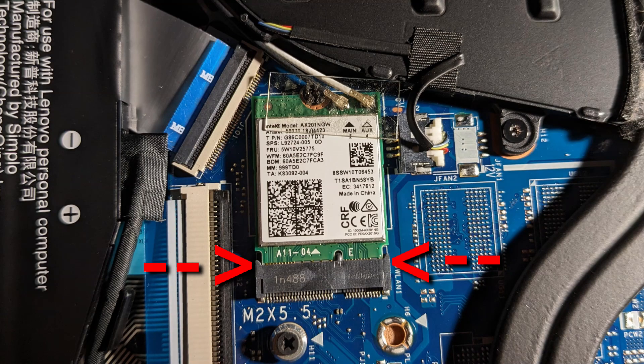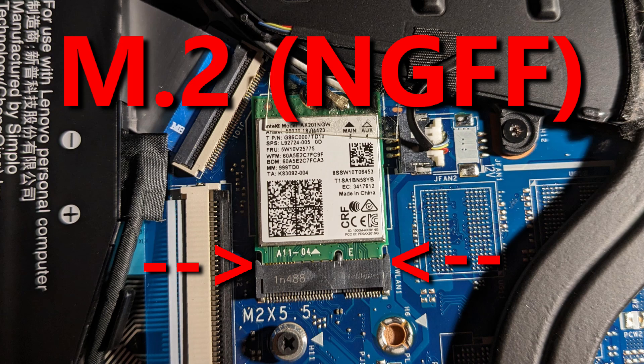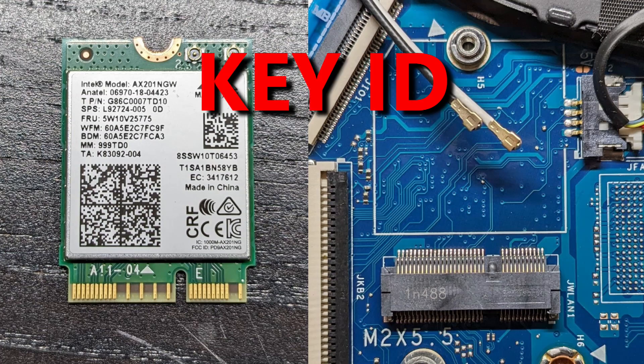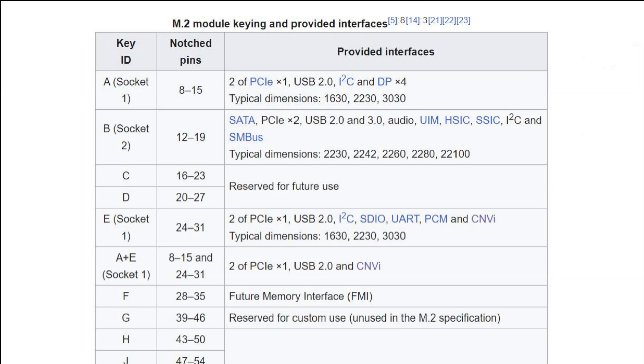The size and shape of this connector is known as M.2, and sometimes referred to as NGFF. On the Wi-Fi card you will see some metal pins, and on the connector you will see a slot or socket with some metal contacts. The arrangement of the contacts and the pins determines the M.2 key ID. The key ID of the card and the key ID of the connector need to match. There are multiple key IDs, but we just need to focus on key A and key E.